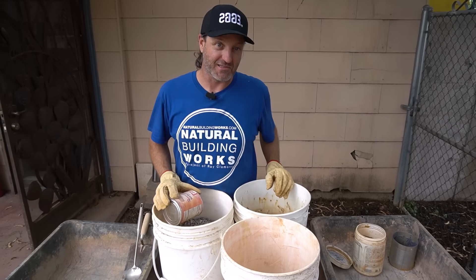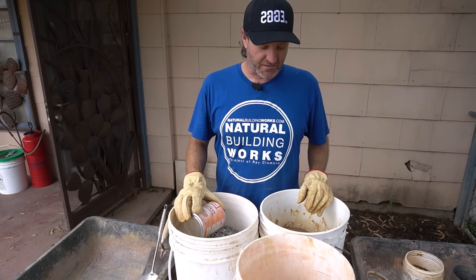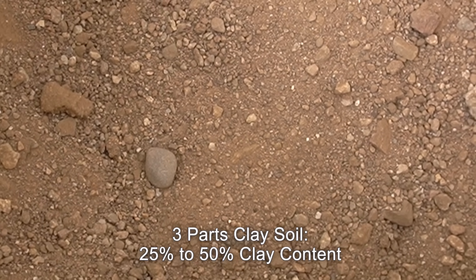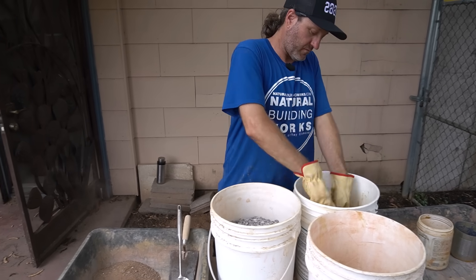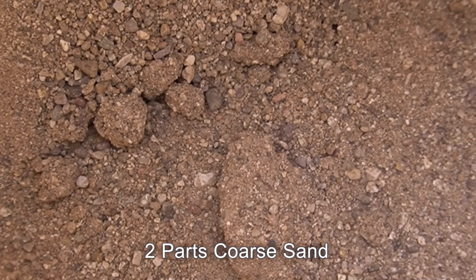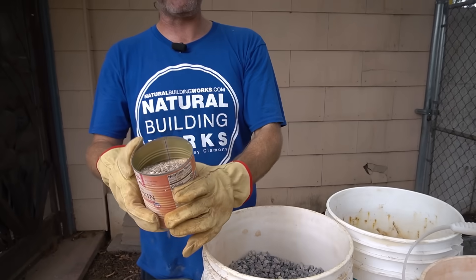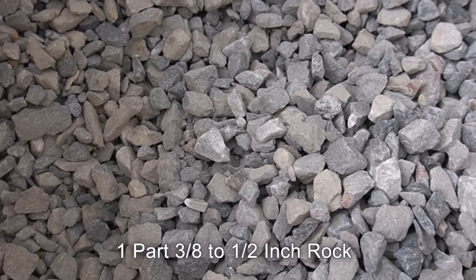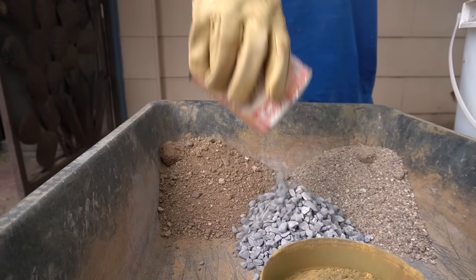Let's talk about soil — everybody's favorite topic. The mix I use is a site soil, a clay soil that's 25 to 50% clay. We do three parts clay soil, two parts coarse sand — not masonry sand, not mortar sand, but a real multi-grain washed sand (not beach sand). And one part gravel — three-eighths inch rock, though you can use up to half inch. So the ratio is three soil, two sand, one gravel.